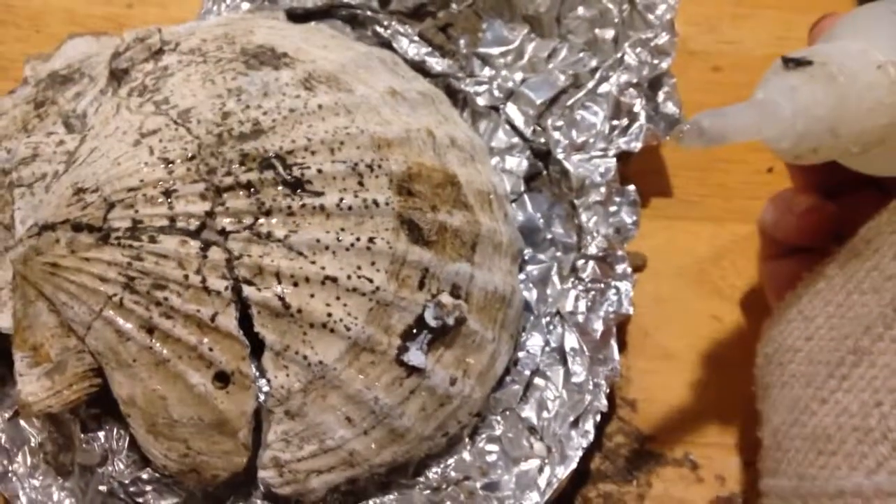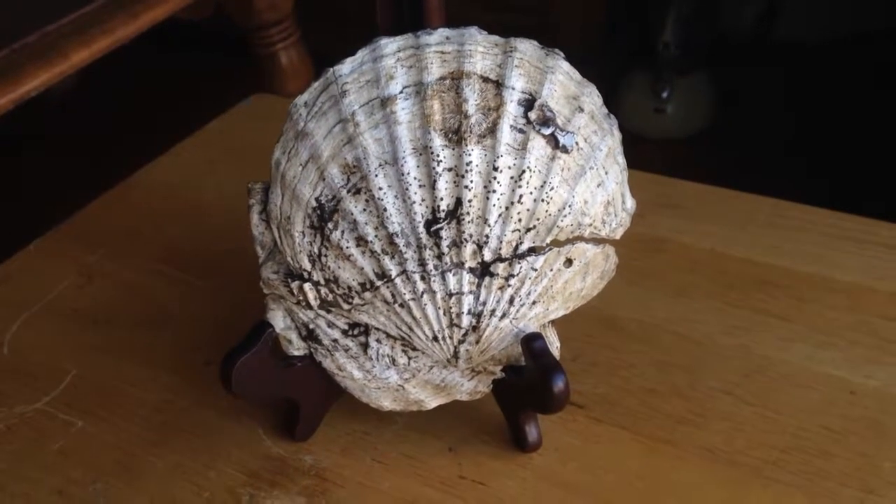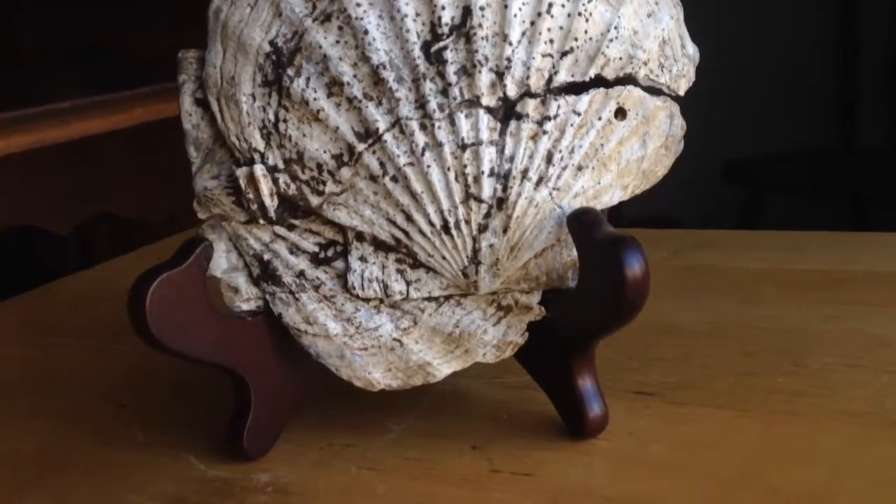I'll be back when this is dry. There it is — clean up as it's going to get.